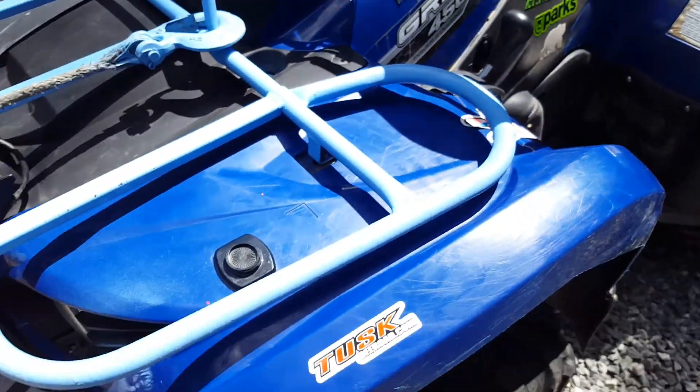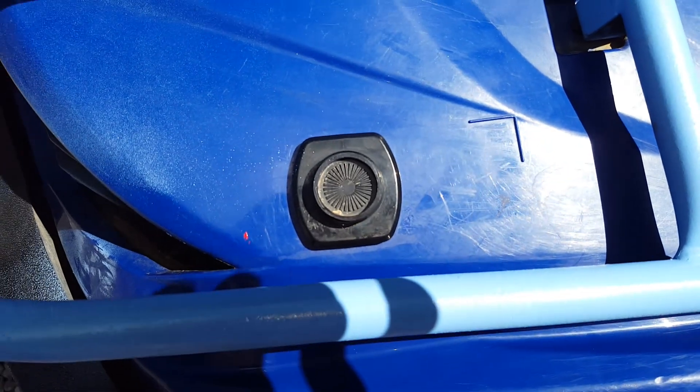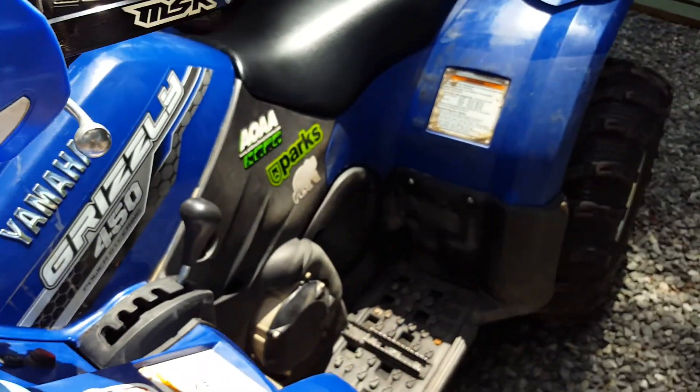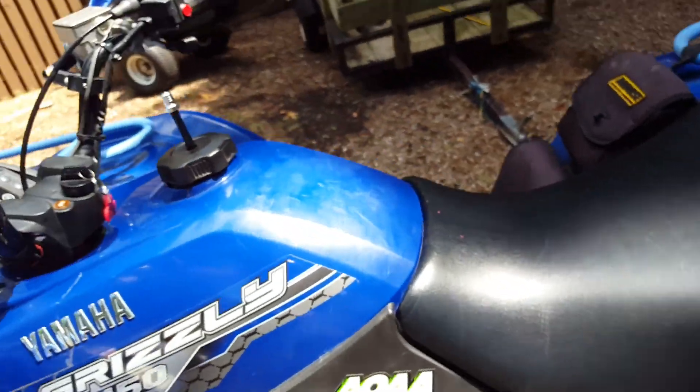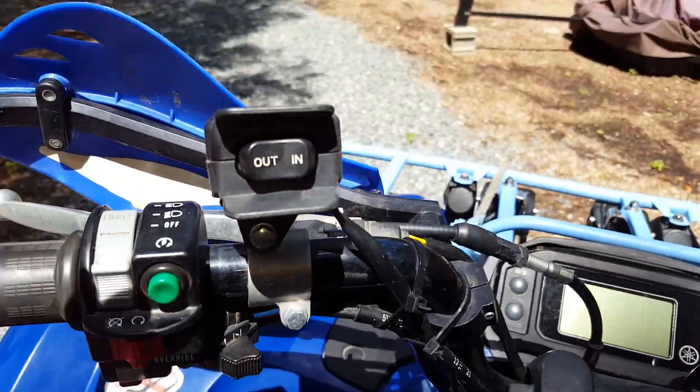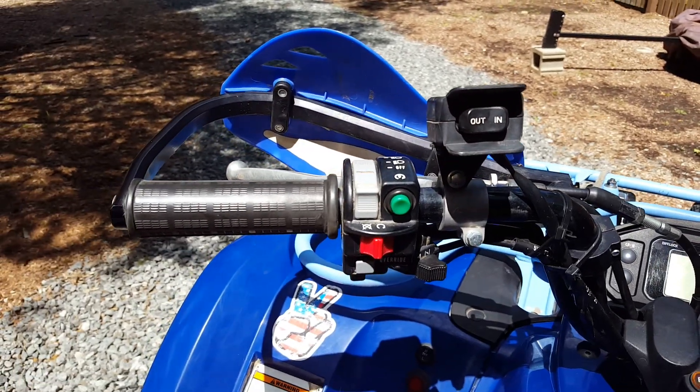If you're wondering, this is a Garmin Virb Elite video camera — kind of like a knockoff GoPro mount — it goes right on here. And here's what I use to control the winch, along with all the controls here.